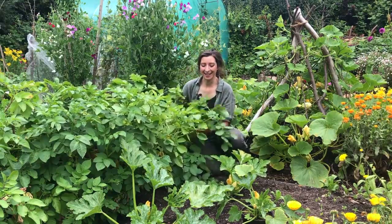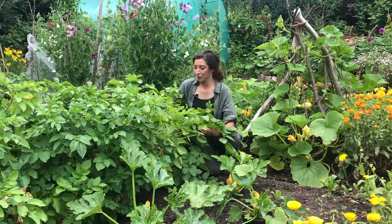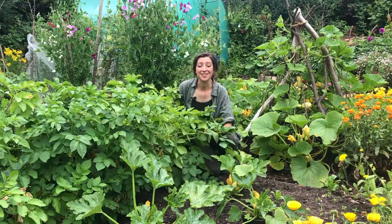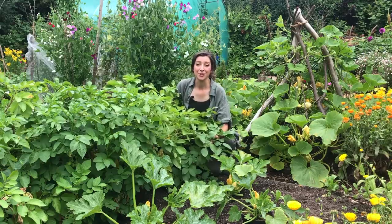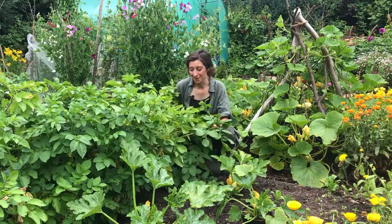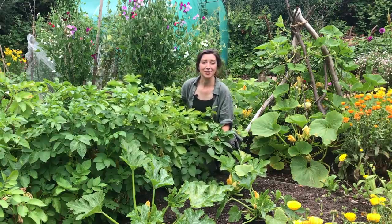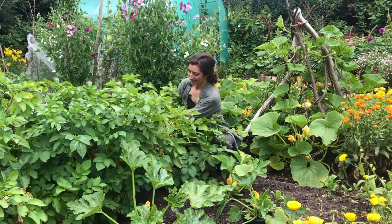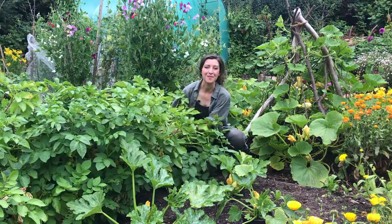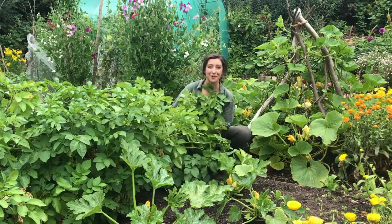These have been in for about 13 weeks now, which is about their time — we can leave them in longer. The foliage might start to turn yellow and die back, and that's perfectly normal; the potatoes could grow bigger if we leave them in longer. Another way of finding out if your potatoes are ready is to do the potato tickle — just gently moving the soil from the potatoes at the top and seeing how big they are inside. So let's get this bucket out and see what we've got.